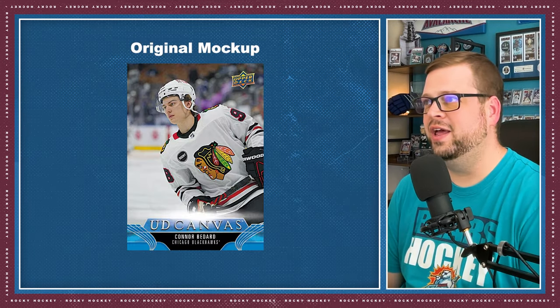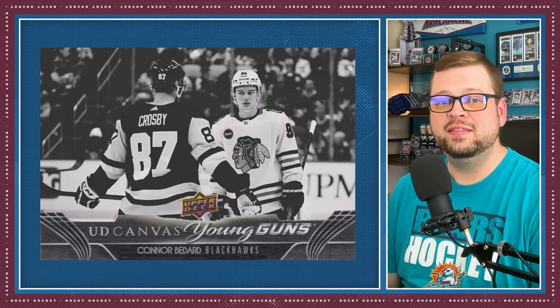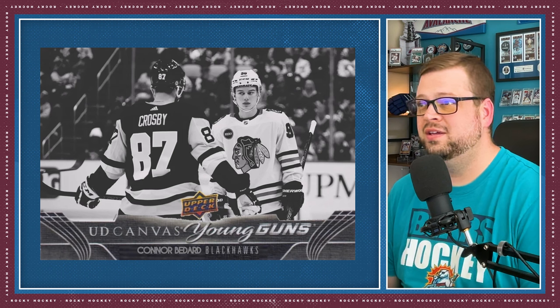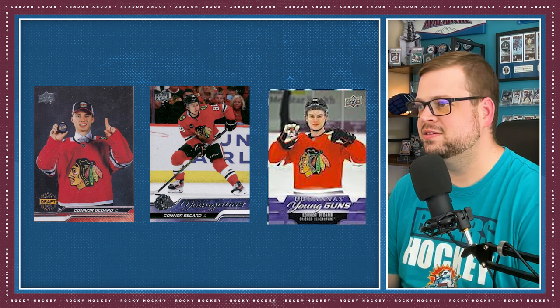I've seen the original mock-ups from Upper Deck, and I've seen a few fan edits floating around. They've landed on this Inception design — it's a card within a card, where Bedard is just standing there holding his original Young Guns rookie card. I think it's kind of awkward. Honestly, I like this fan edit where Bedard is about to face off with Crosby in the first game of the season. I'm not sure who made this edit, otherwise I'd give them credit. The Inception card just seems a little gimmicky to me, but Upper Deck was smart to spread out the Bedard rookie cards in all three series — with the Draft Day card in Series 1, his Young Guns in Series 2, and now his Canvas Young Guns in Extended Series. That choice will probably increase the demand for extended series products.